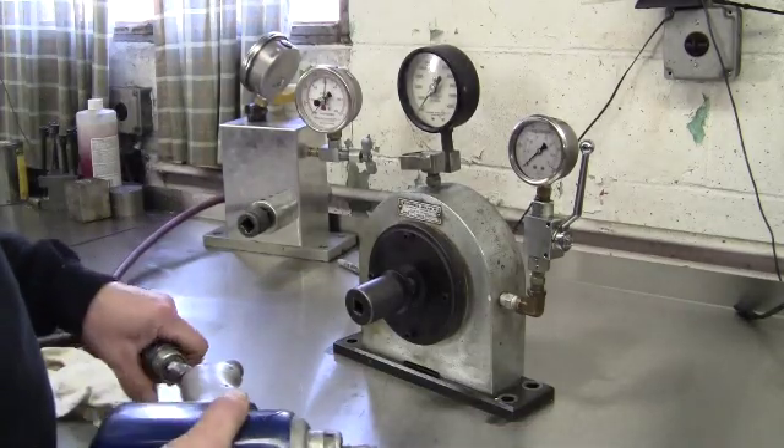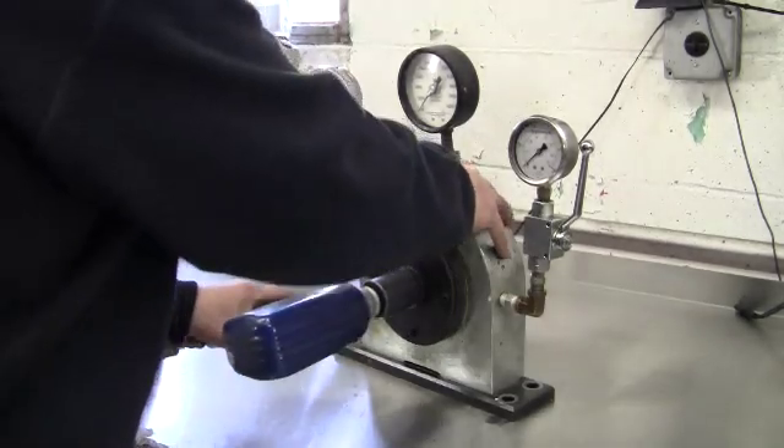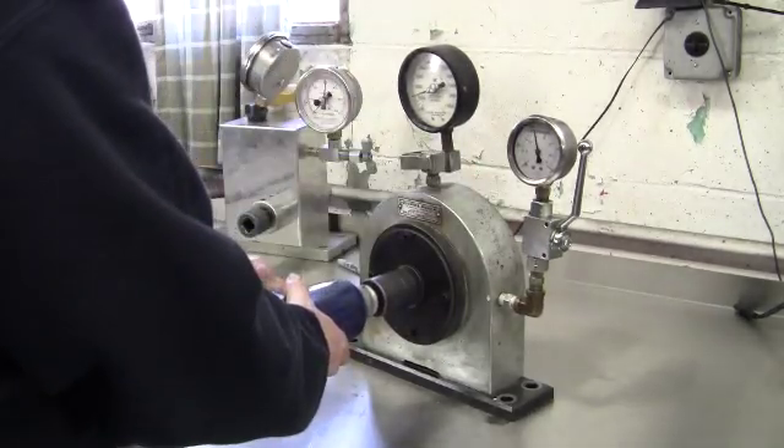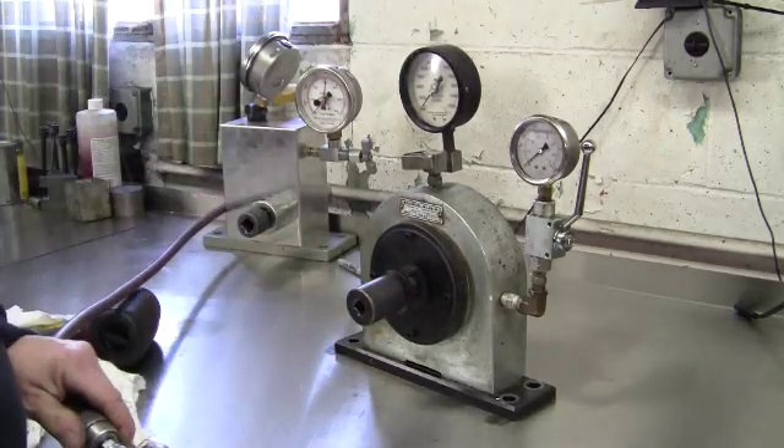Last repair gun is a CP734. That's also making good power.